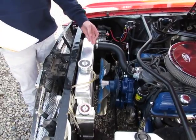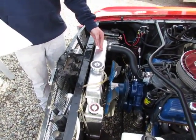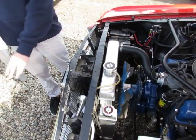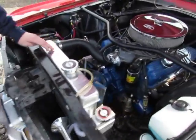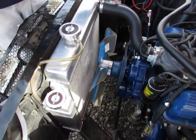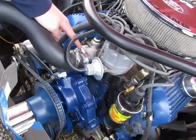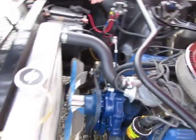Starting from the front, here is the radiator. This holds coolant, and air flows in through the radiator fins to cool it down. The coolant then circulates through into the intake manifold. Here is the thermostat housing.